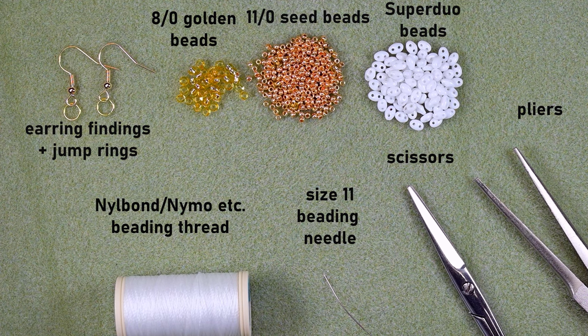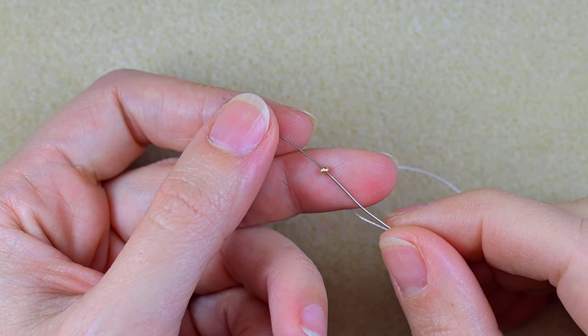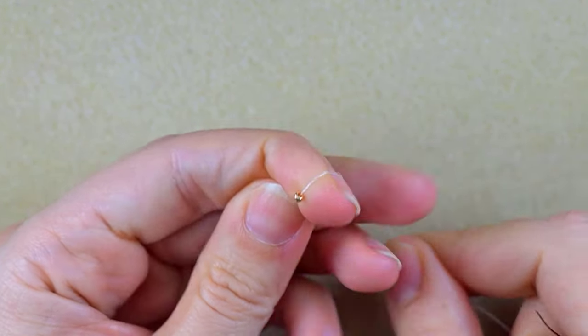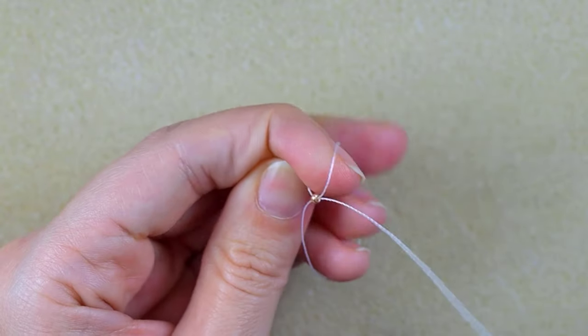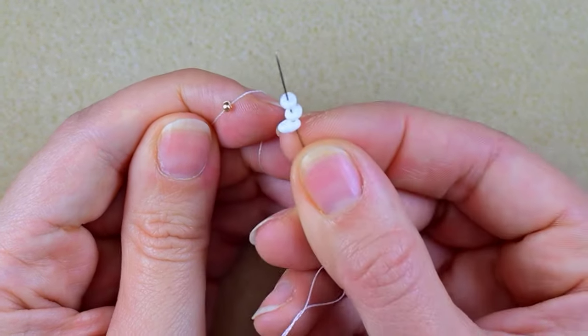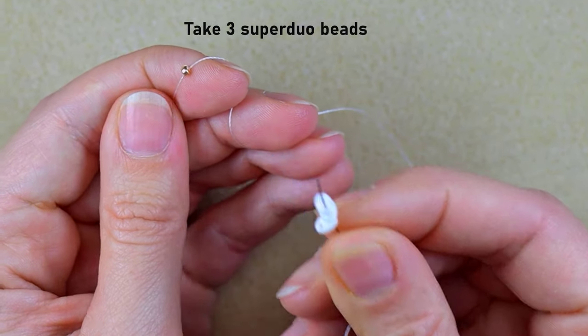I'm going to take about an arm span of thread on my needle. I start by picking up one of those beautiful golden beads, sliding it down, and using it as a stopper bead — that's why I'm going through it like this. After that I need three of those beautiful superdew beads.